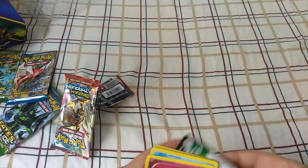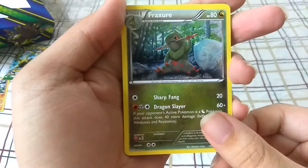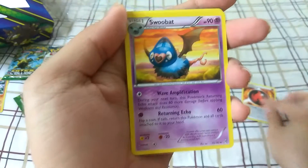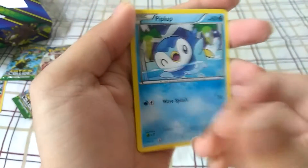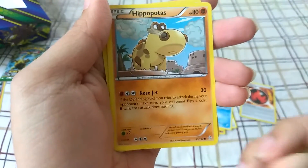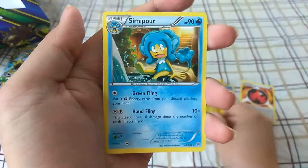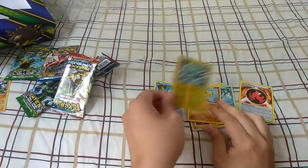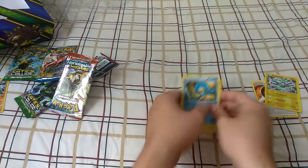Another code right here — definitely gonna be giving these away. Alright, so here we go, first up we got a Fraxure, nice, special energy, a Swoobat, Snorble, Remoraid, Doduo, Piplup, Hippopotas, a reverse holo Magnemite, nice, and a Simipour. Not so bad — this reverse holo Magnemite is actually pretty cool looking, and we got special energy out of it. Not so bad on the first pack.